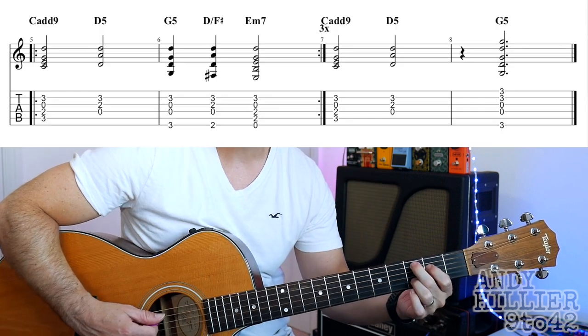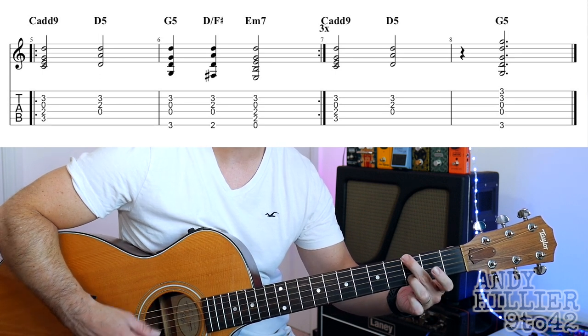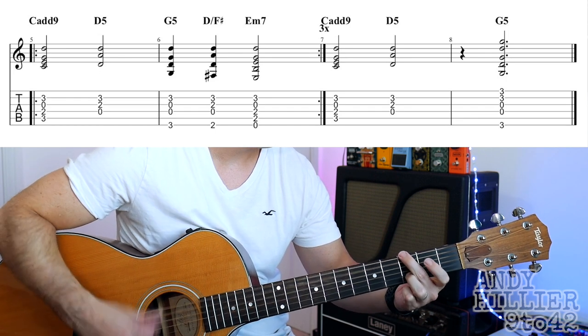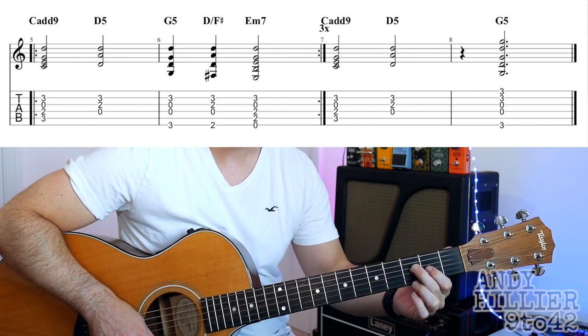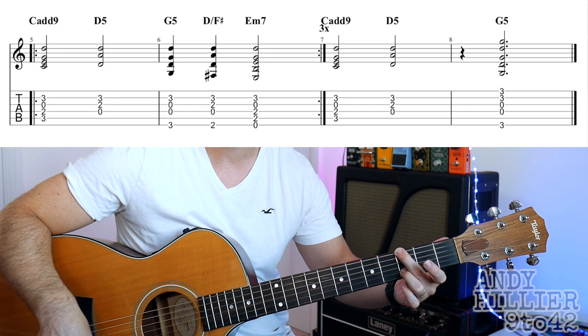And then it sort of speeds up a little bit and goes to basically the same thing but it's doing chords. So it goes C add 9 to that D5 chord, G5, D slash F sharp and then E minor. And it does that 3 times and then on the 4th time it does C add 9, D5, then rest, and then you hit the G5 again.